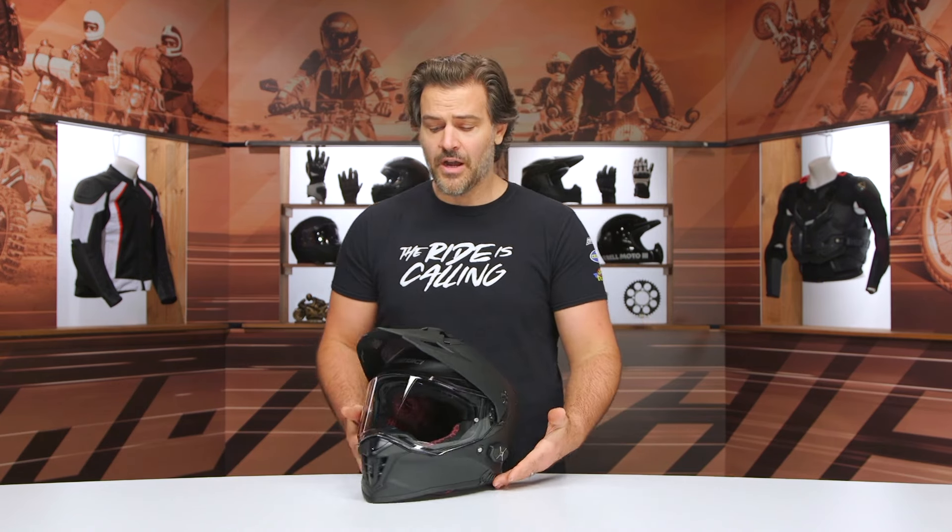That's the beauty of the Polare — there's really nothing you have to do other than put the helmet on, crank up the music, pair it with a buddy, and head out and ride.